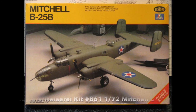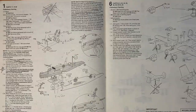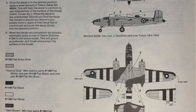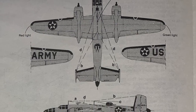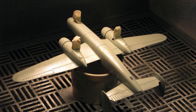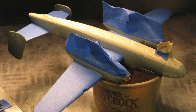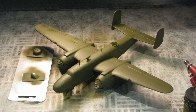I built the 1/72 scale Testors Italeri Kit 861 Mitchell B-25B. One of the kit's two build options is Doolittle's Lead Bomber — another very nice kit. I built the plane basically out of the box as per instructions. I used bare metal foil to do the extensive masking on the canopy, nose, gun turret, and tail gunner position. I airbrushed the bottom neutral gray in the mixed proportions provided in the instructions, then masked and airbrushed the upper surfaces flat army olive.